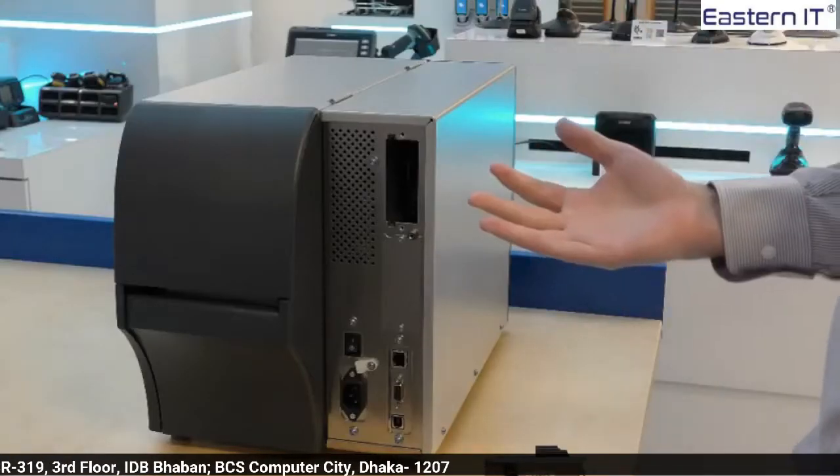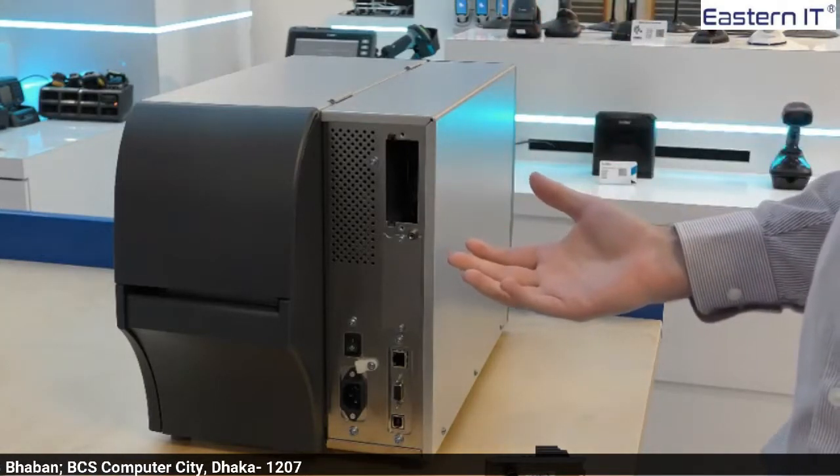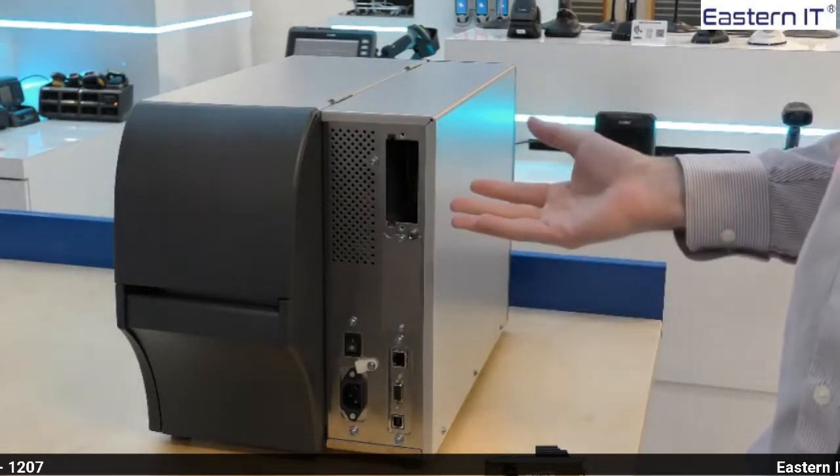Looking at the back of the printer, the communication ports and layout has not changed. As standard, we have serial, ethernet and USB. Above that, we have the two option slots.